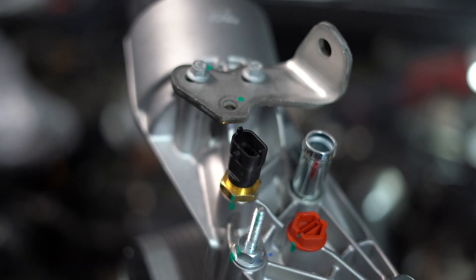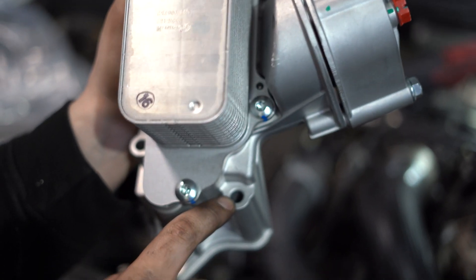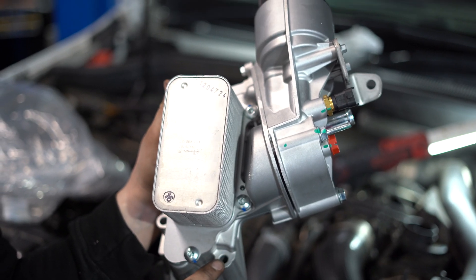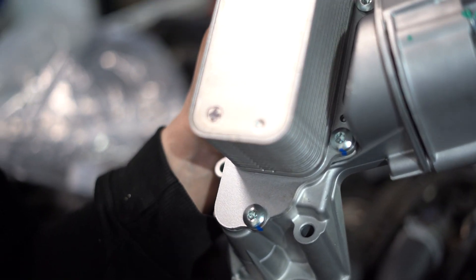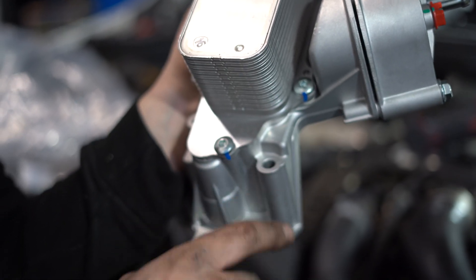The first spot you undo is actually this one. You can do it from up top, but it's really easy if you have a hoist so you can go underneath. They are 10 millimeter bolts and there are only three holding it in.